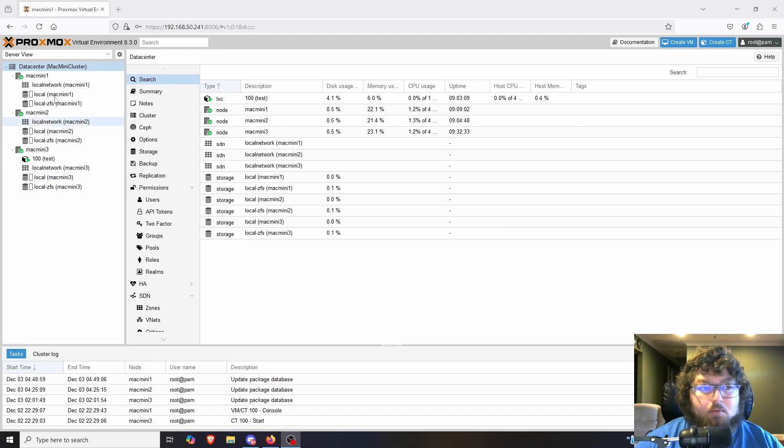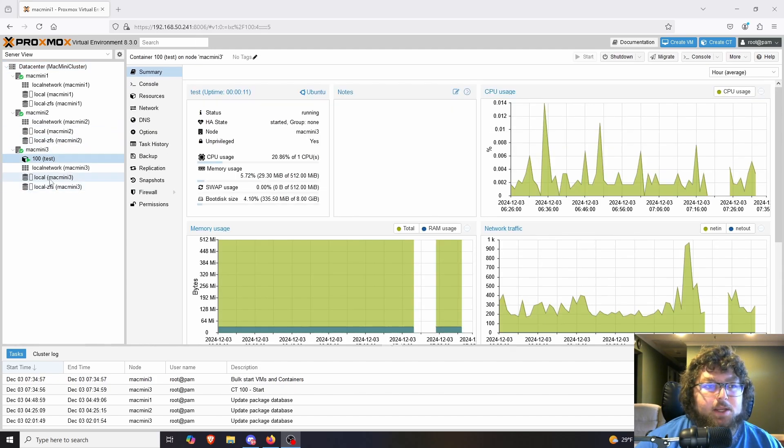That's when I found out about replication jobs for the cluster, and it seems to work really well. This isn't the only method to do HA, and it's probably not the best way, but it works especially if you're on a budget. I'm running the latest version of Proxmox, 8.3.0. I was working on this in my last video and ran into some issues, but I got most of them sorted out.